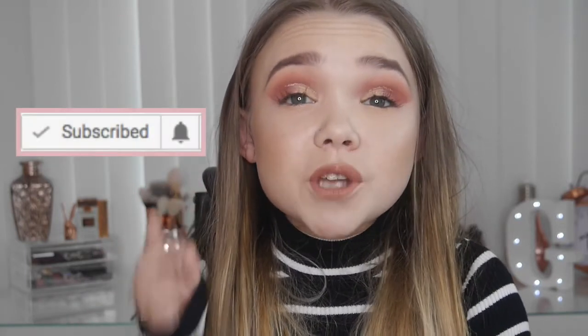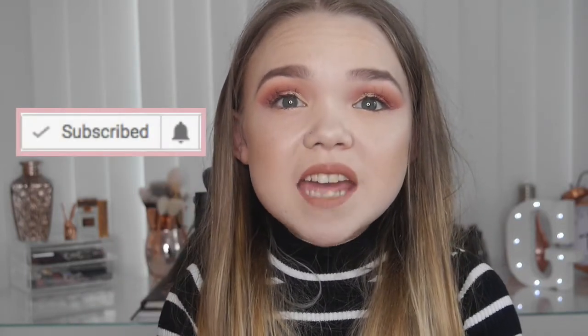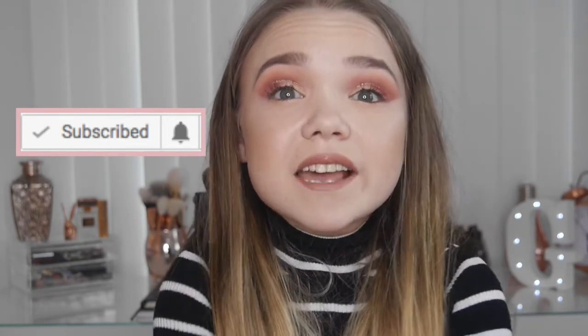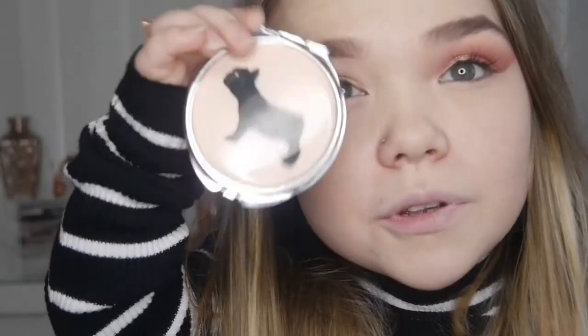I really hope you enjoyed this video — I definitely did, I had so much fun creating this pink makeup look for you! If you did like this video, please give it a thumbs up and subscribe if you haven't already. The button should be around here somewhere below me, and definitely click the bell button because it will notify you every time I upload. I will see you in my next video — bye bye!